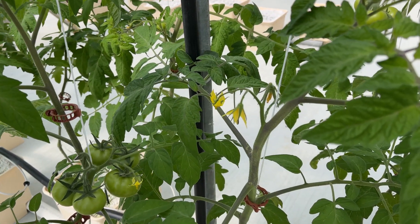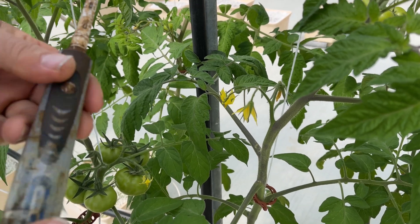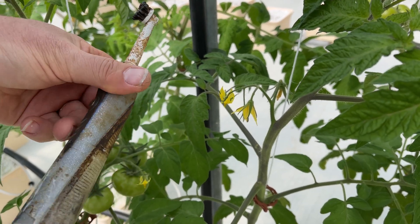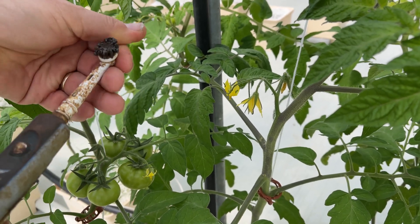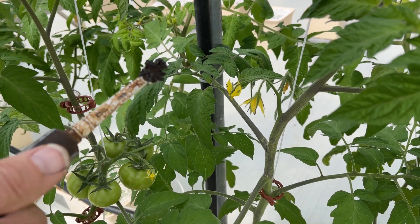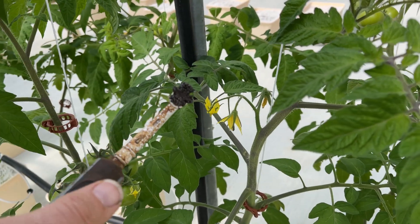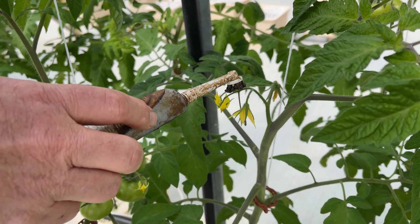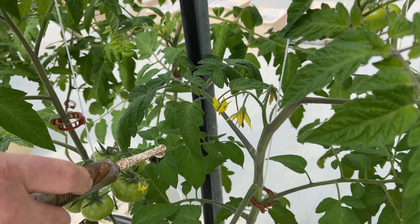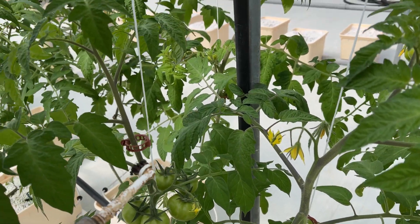Last year Devin showed you how we pollinate tomatoes — we use an old electric toothbrush. It's getting kind of gungy but it works really great, and we haven't changed it because I think it actually works better now that it's gotten all kinds of pollen on it. We just turn it on and then touch it to the flowers, and that's enough to pollinate them. I'll go down this whole row and get everything pollinated.